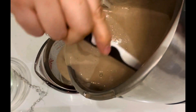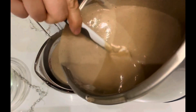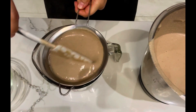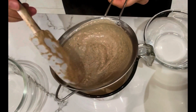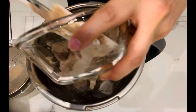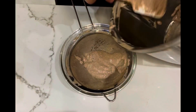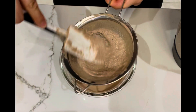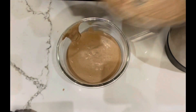Blend the mixture again after cooking, then sieve it using a strainer. Pour the soft solids inside the sieve back into the blender and blend again. Sieve the mixture again, then discard the leftover solids in the sieve.